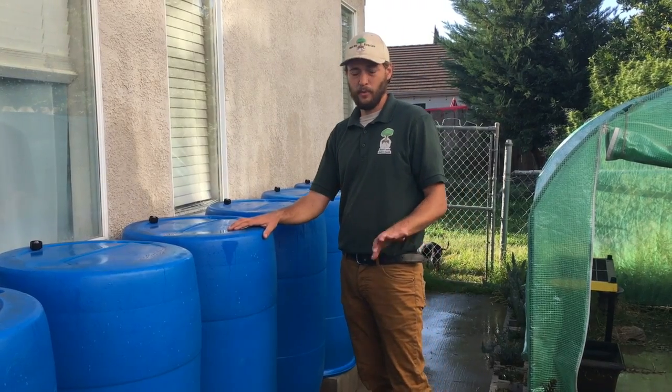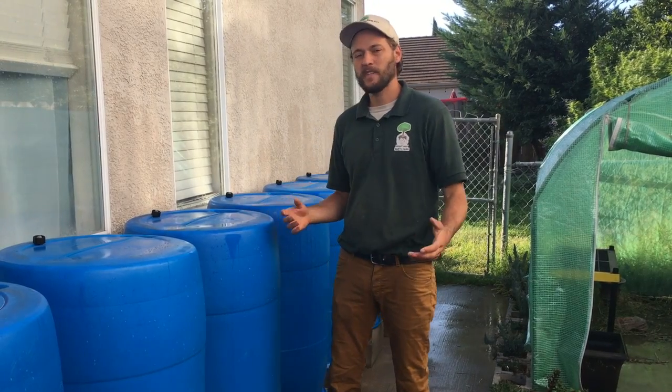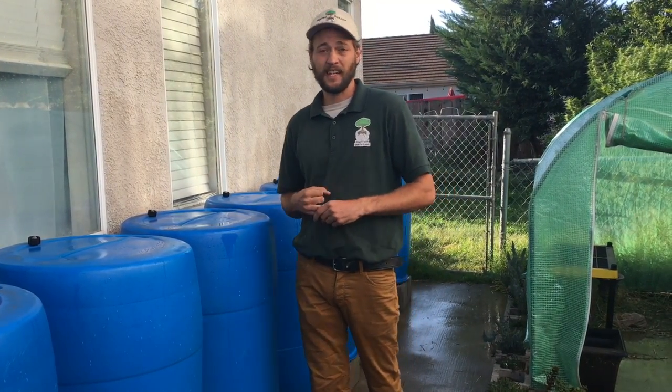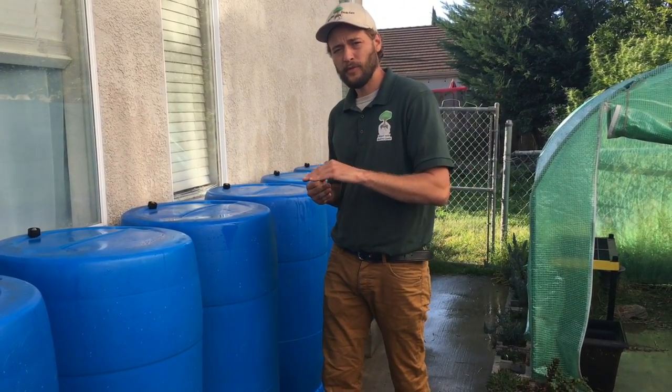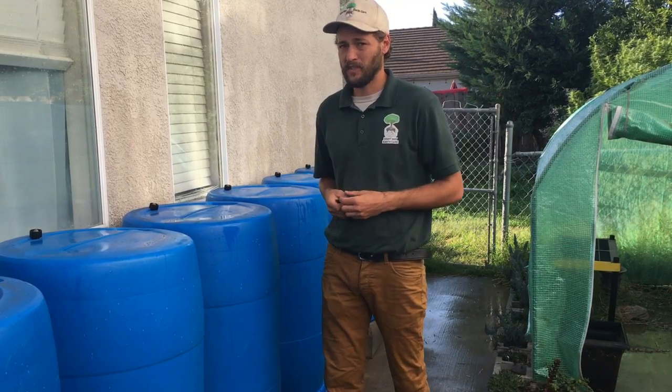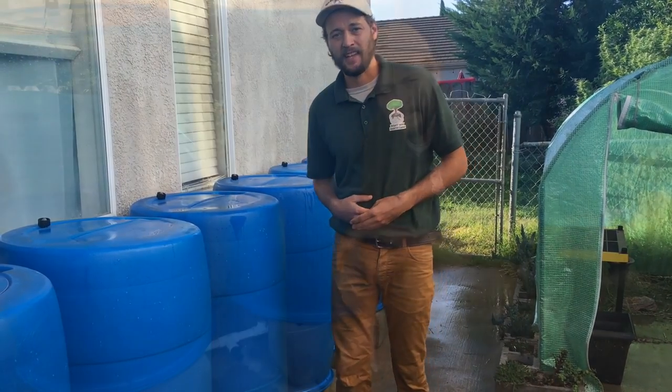So within the first couple of rains these babies are full. Rainwater is actually much better for your plants — it already comes at the perfect pH the plants like. It's not treated like city water is, and after running on the roof a lot of sediment gets built up — just dust and dirt — and that actually can add fertilizer to your plants as well.